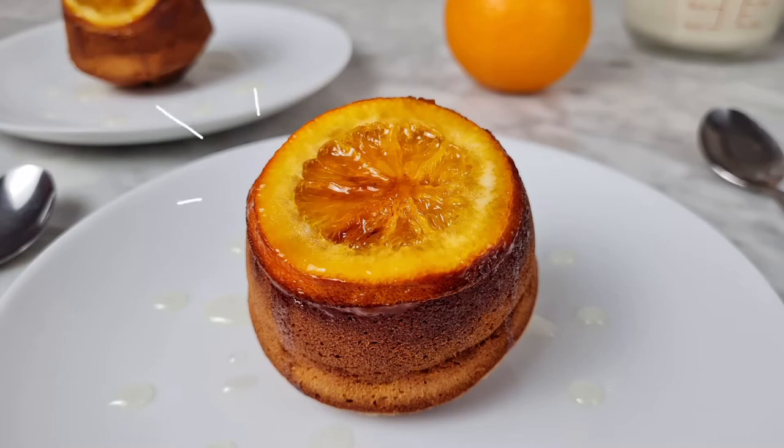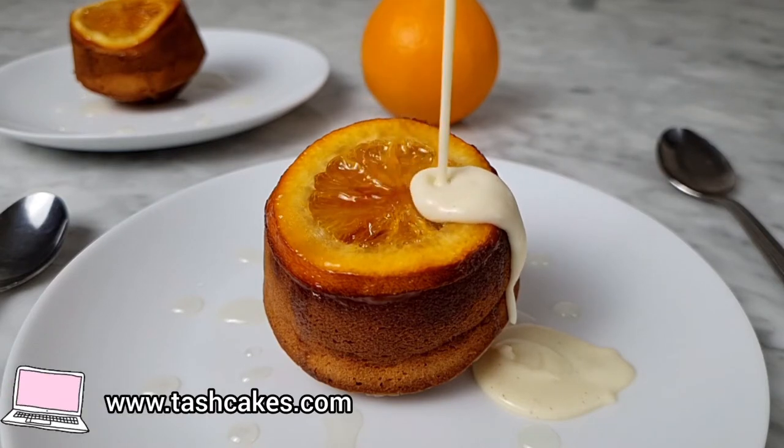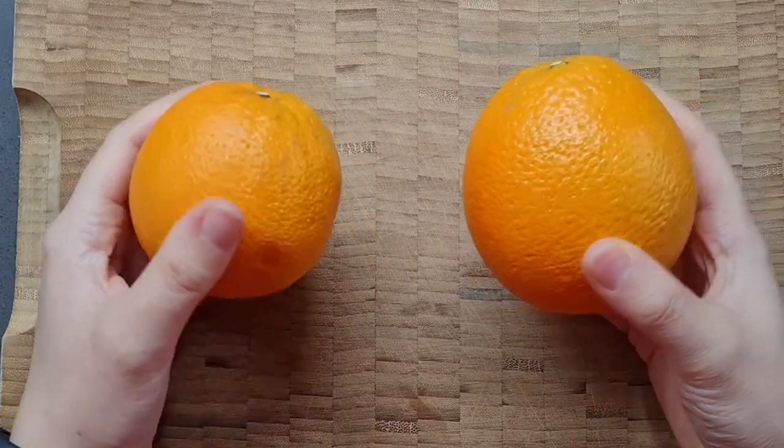Hi everyone and welcome to another recipe video. Today I'm making these individual spiced orange puddings. I was born in England, a place where you could call almost anything a pudding as long as it's hot, but in this case I'm making the sweet sponge cake variety of pudding.